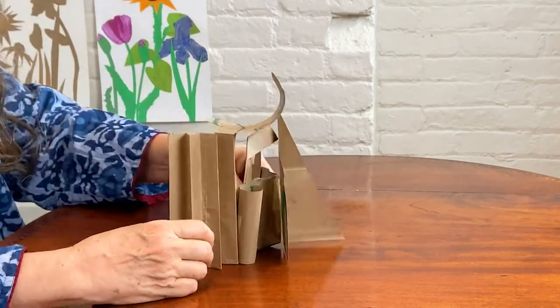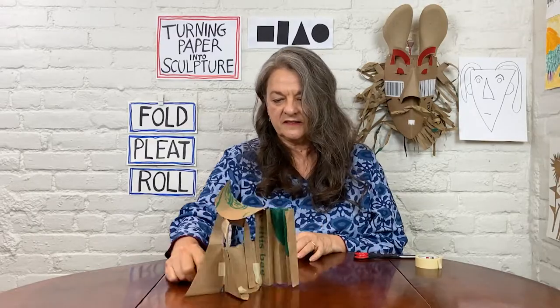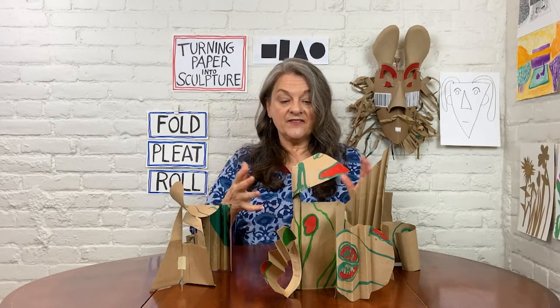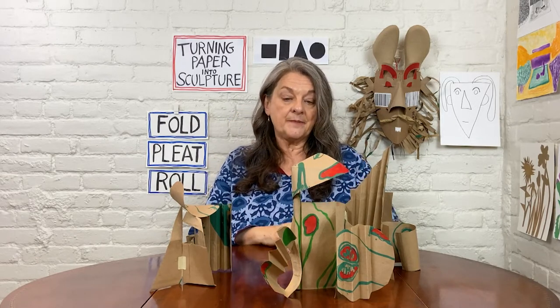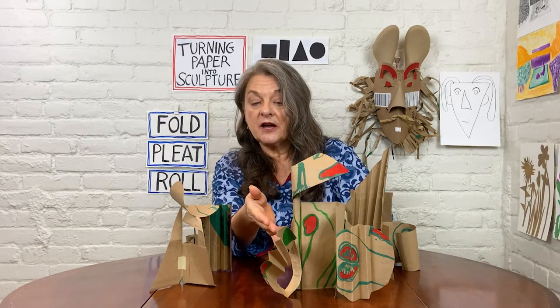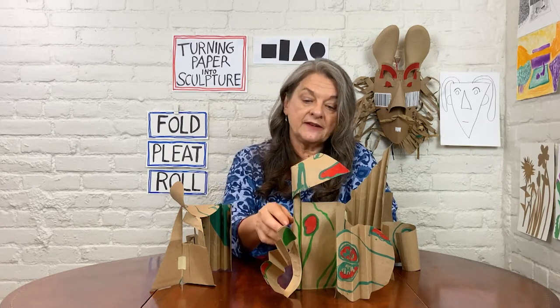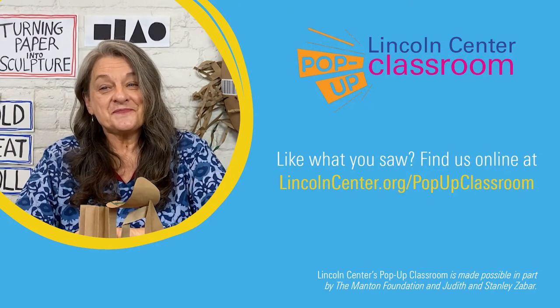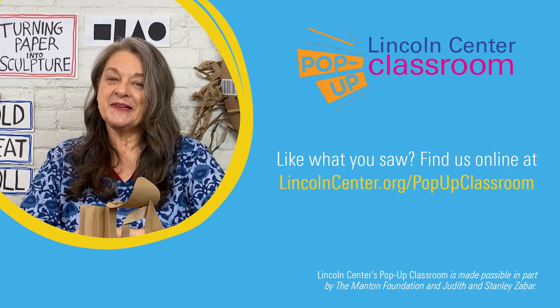Looks like it's got a sun hat. You can try this sculpture-making project again — I've done it three times using the same five shapes, the four on the wall behind me and the handle of my bag. In this one, I used a colored marker and drew on the flat shapes before I began assembling it. You might want to try that too, as a way of integrating whatever's on your shopping bag into your final project. Thanks for joining me. I really enjoyed making sculpture with you. I'm Barbara Elman from Lincoln Center. Keep making things.